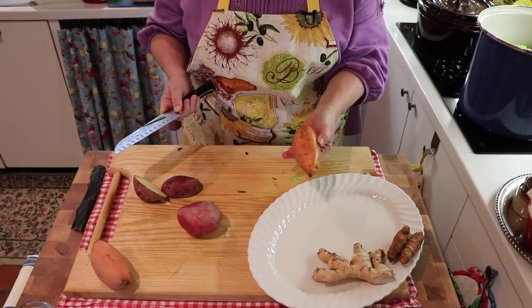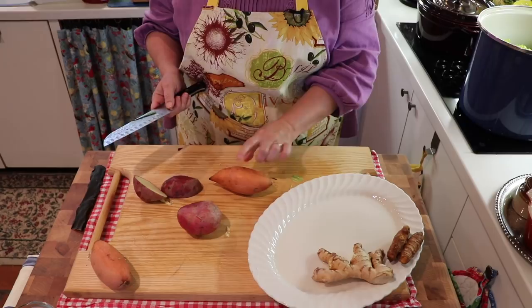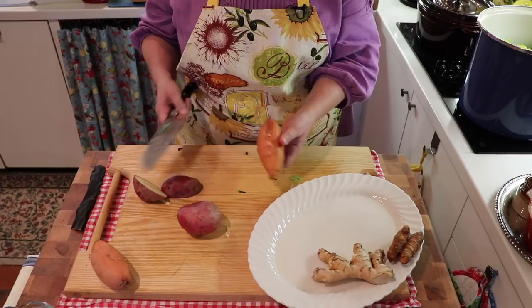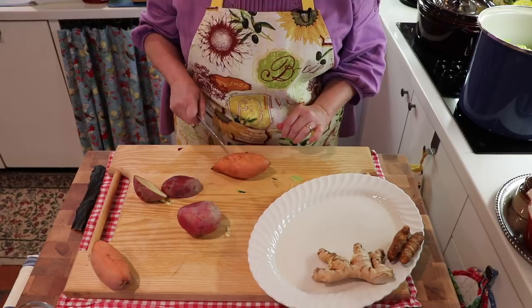Sweet potatoes are also high in beta carotene, like the carrots, which is a wonderful vitamin that helps the body make vitamin A. Beta carotene is the precursor to vitamin A, and vitamin A does so many wonderful things for your body — it's excellent for your skin and your eyes, just an overall wonderful addition.